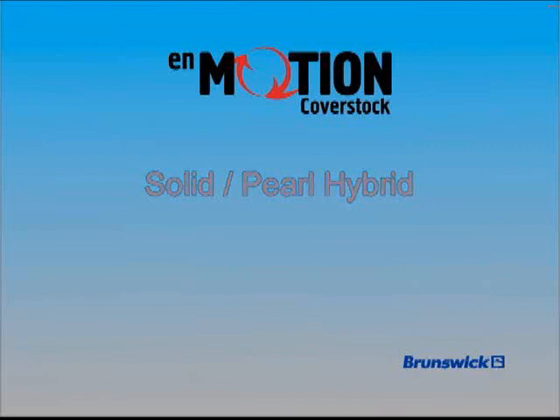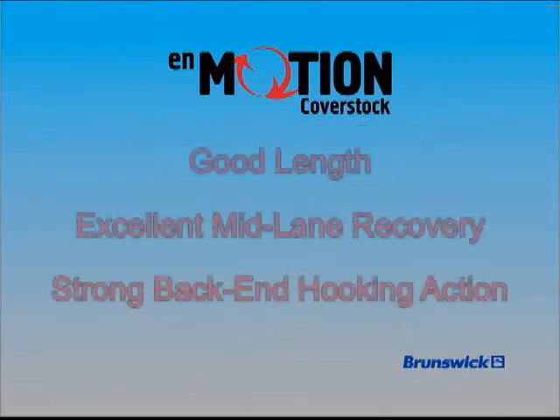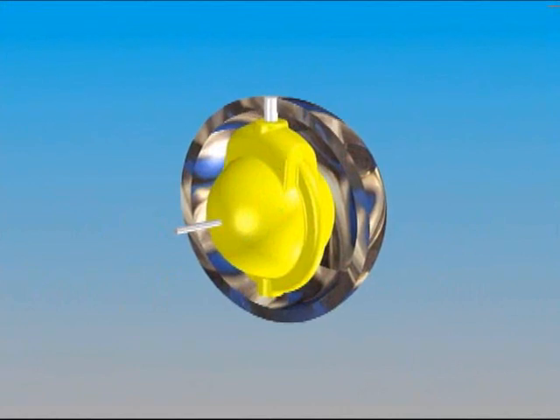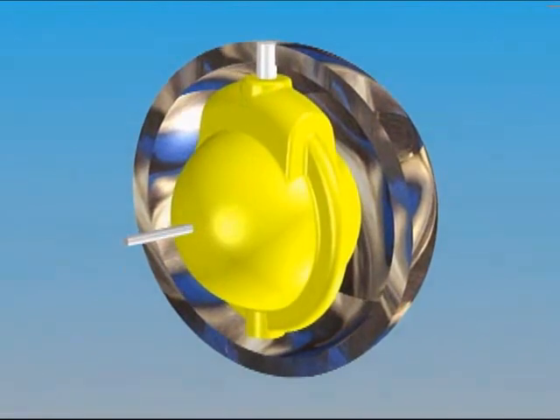N-Motion combines the best elements from our power coil, activator, and N-Control cover stock systems to create good length combined with excellent mid-lane recovery and a strong back-end hooking action. The UltraZone unites N-Motion cover stock with the ultra-low RG version of the updated Phantom Core.